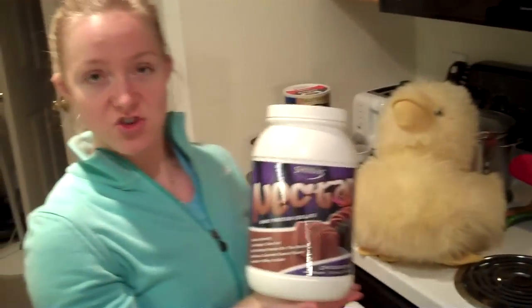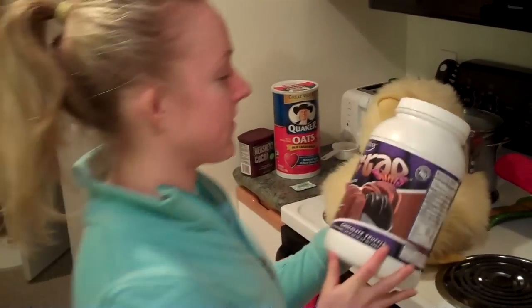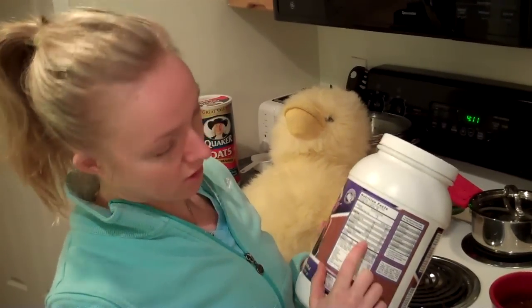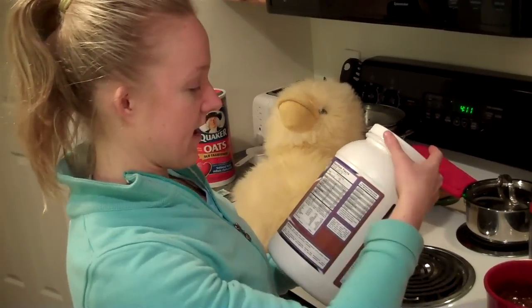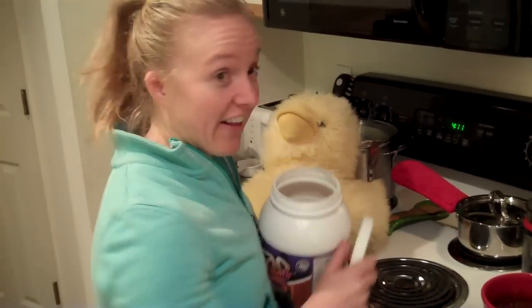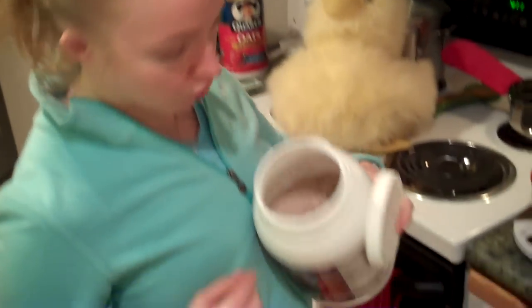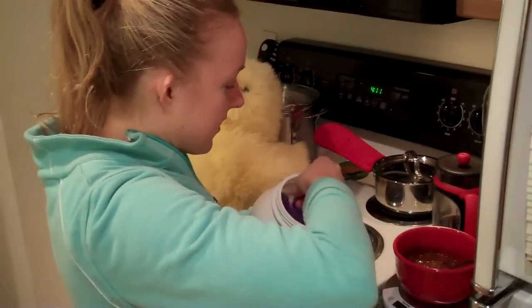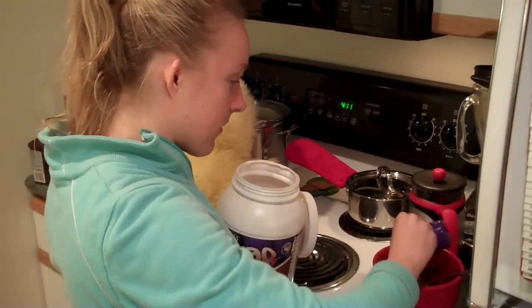Here we have my protein — Syntrax Nectar in chocolate truffle. This doesn't have any carbs, or just one carb, and it has 23 grams of protein per scoop. I'm going to be using 36 grams of protein. I also like this protein because it has a purple scoop — I like purple. Okay, measuring out the 36 grams of protein now.